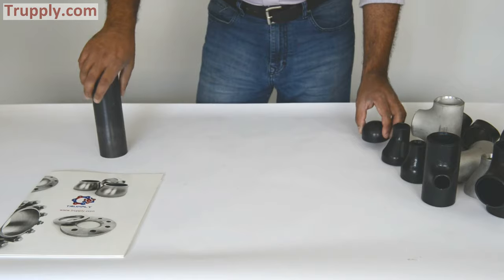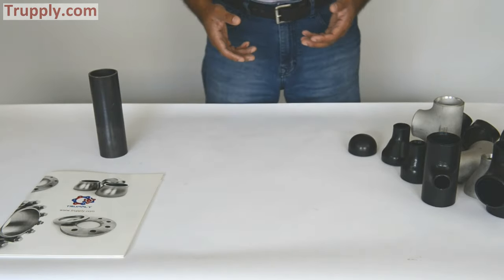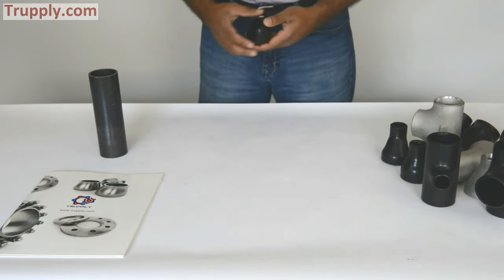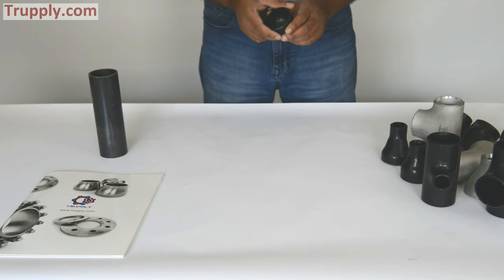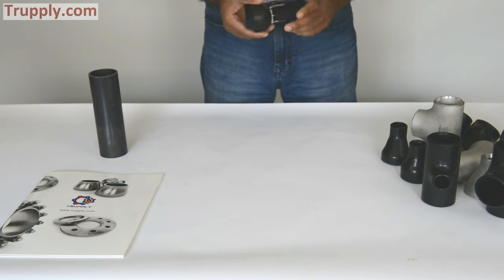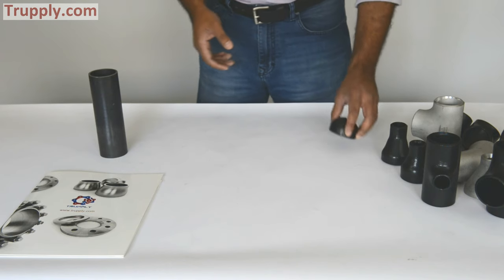In summary, butt weld fitting is available in carbon steel, in stainless steel, and nickel alloy. For butt weld fitting you have to specify the schedule — that's how the pressure rating is determined; you specify schedule 40, 80, and so on. The most common material for butt weld fitting in carbon steel is A234WPB. They're also available in high yield, stainless, and nickel alloy. That's it. Thank you.